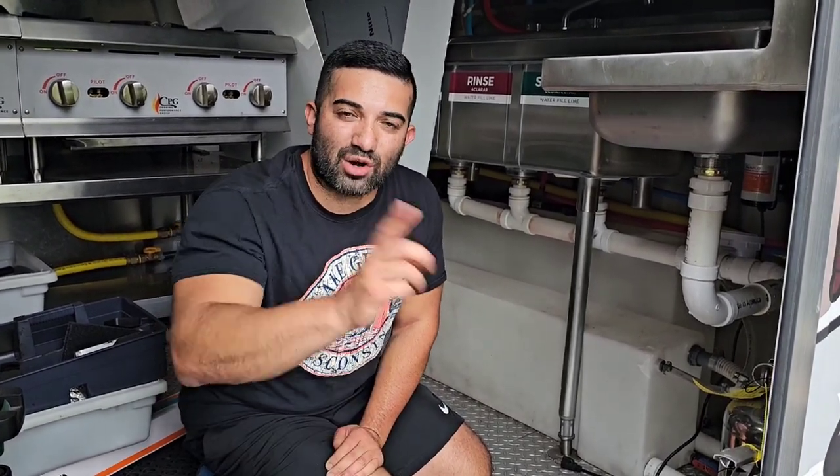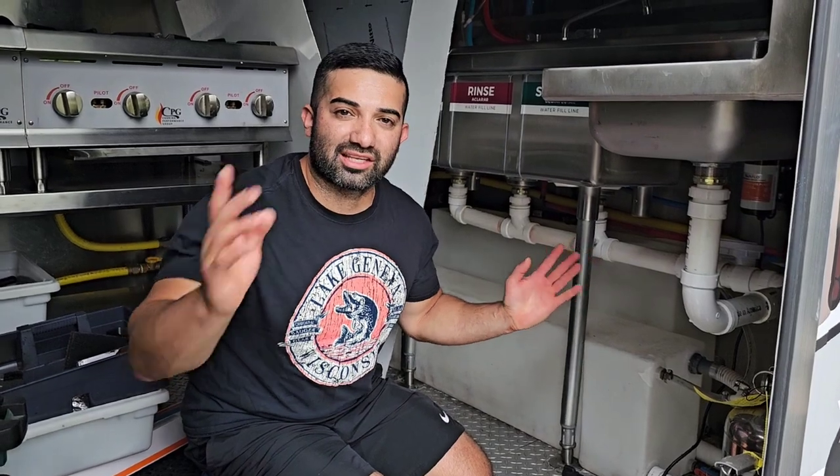Welcome to the DIY series 'How to Build Your Own Food Truck' with me, Frank Baltiars, where we answer weekly Q&As. In today's question of the week: can you give a quick overview on the plumbing?